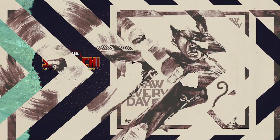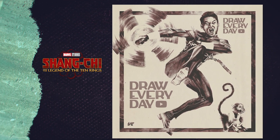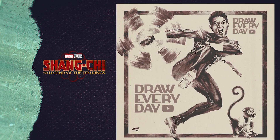What's up y'all, my name is Sean and this is Draw Every Day. Today we're going to be drawing Shang-Chi and his little monkey friend. But first, if you could click the subscribe button and then like the video, I'd really appreciate it — as a new channel it's one of the best ways you can show us support.